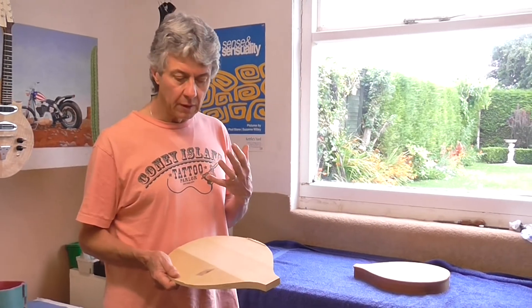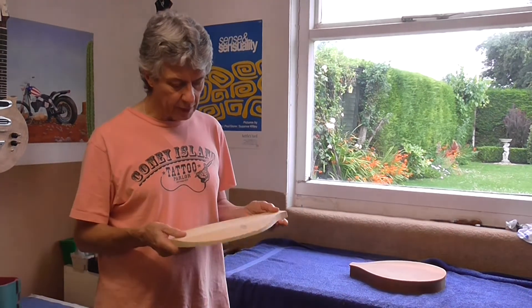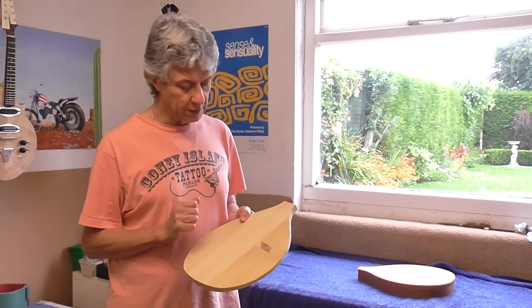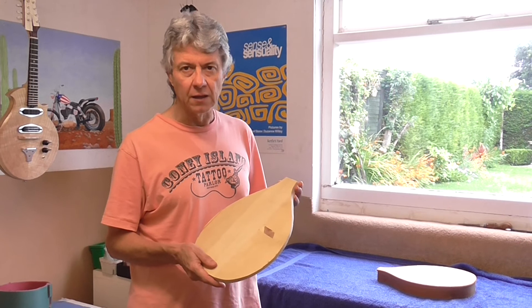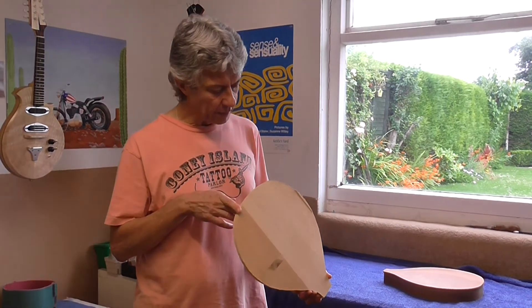Well, with the back plate carved and the rim completed, the next step will be for me to carve the Engelmann spruce soundboard, or top plate. I said I've been thinking about this design for a long time — I actually glued these two pieces of wood together eight years ago, so that gives you an idea of how long I've been mulling this over. That's my next step, and I'll show you the results in the next video. Thanks for watching. Cheers. Goodbye.